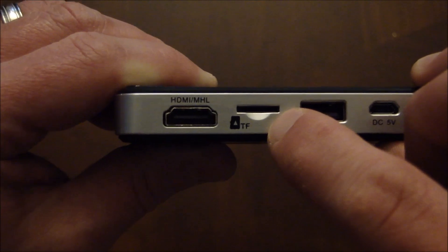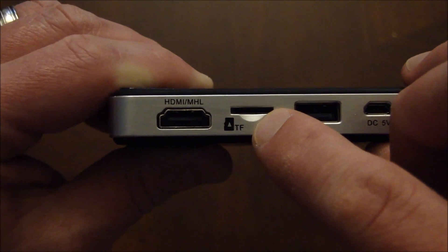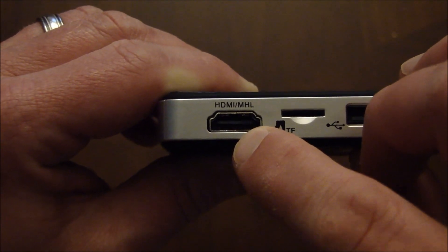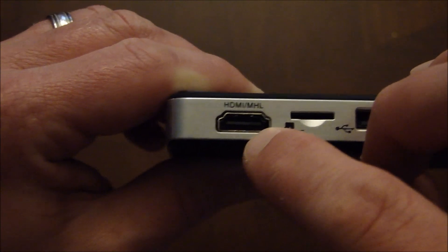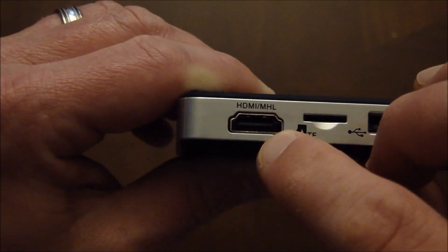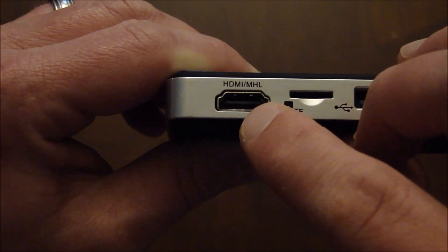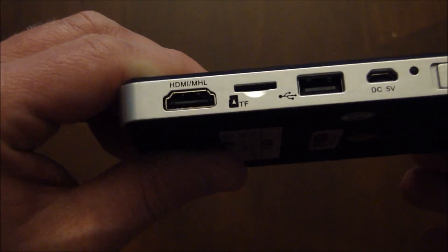You have a micro SD card slot so you can launch content from a micro SD slot, as well as a full HDMI connection. Most projectors have some kind of mini HDMI where you need a bunch of adapters, but this has full HDMI input so you can connect your laptop, Blu-ray player, or whatever you have directly.